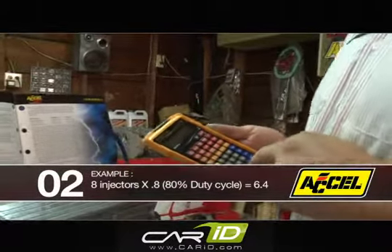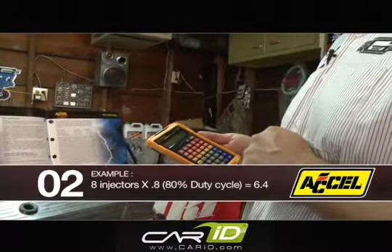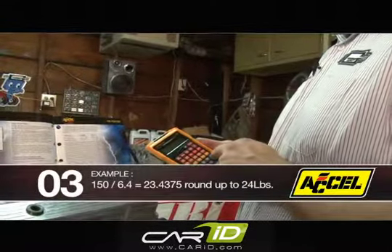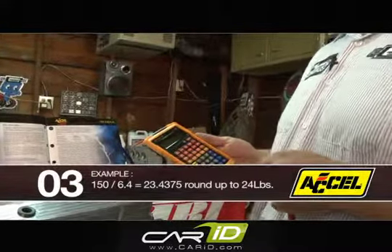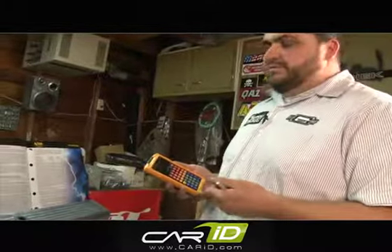Maximum we want to see is 0.8, which would be 80 percent. So we'll take 8 × 0.8, that gives us 6.4. Now we take our 150 that we got before, divide it by 6.4, that gives us 23.4375 pounds per hour. So we'll go ahead and round it up — for a 300 horsepower V8 you're going to want a 24 pound injector.